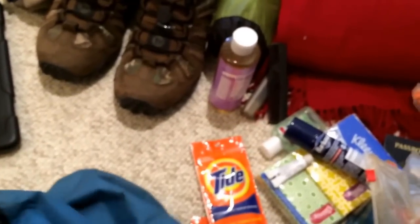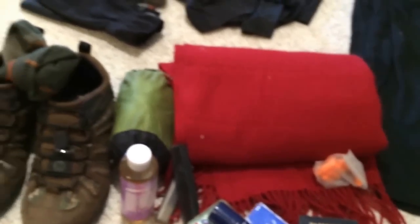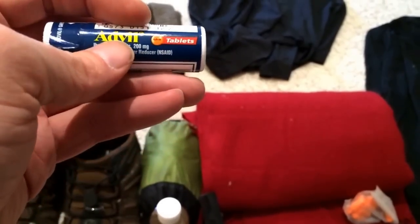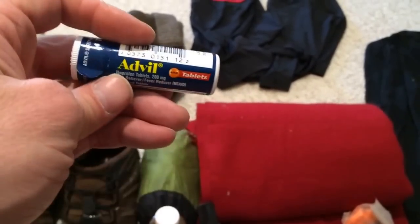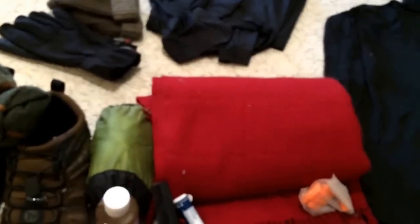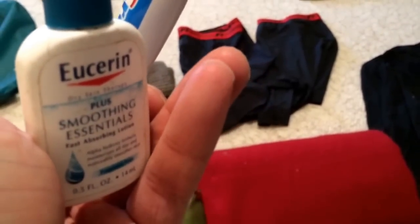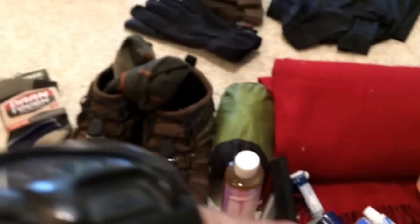Not too much else — some hotel shampoo, a bottle of Motrin/Advil ibuprofen. I want a good supply of Advil since I'm not sure of Portuguese brand names. Some more toothpaste and hand cream, and I'll also have a little thing of petroleum jelly for chafing.